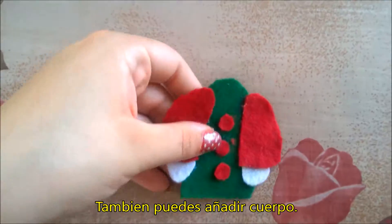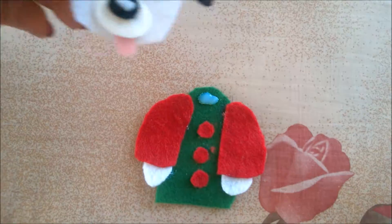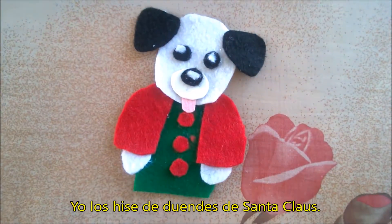This part is optional — you can also add a body for your doggie. This one is Santa's little elf.